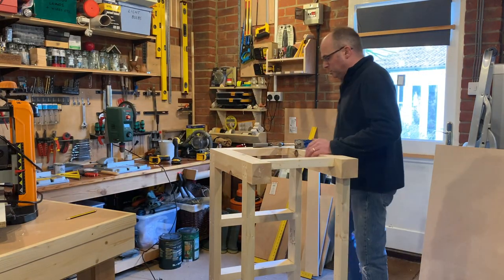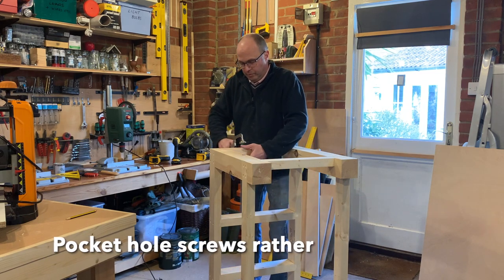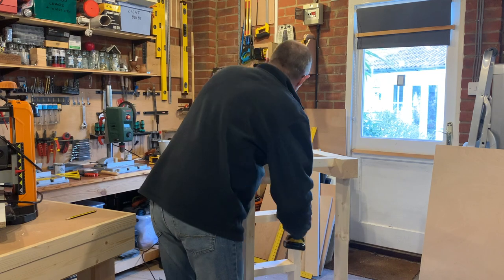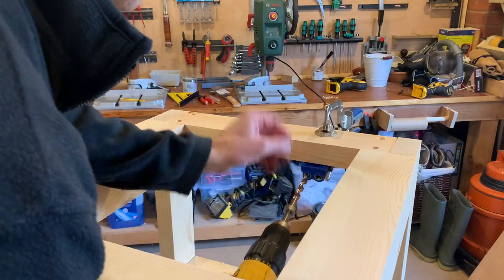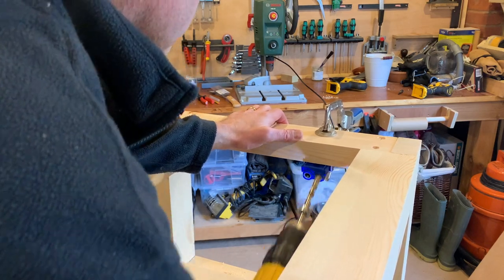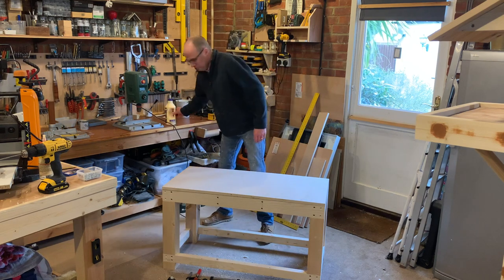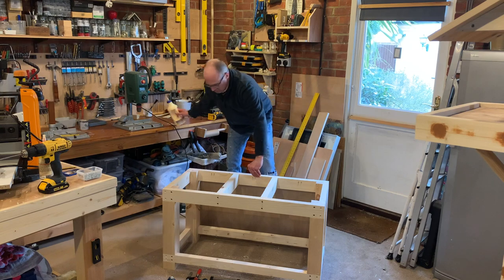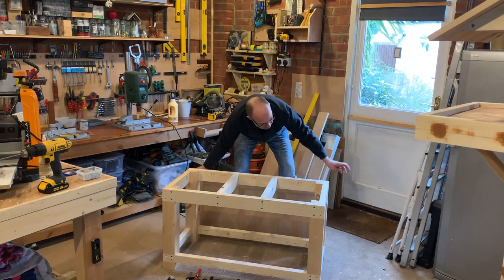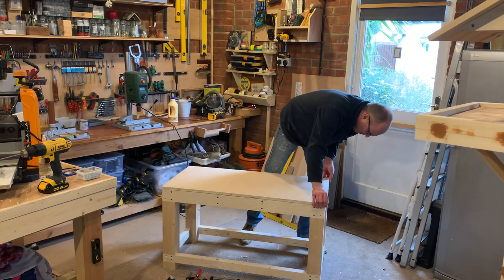I've decided I don't want screw holes in the top - I think it looks a lot neater if you can get away without them. So I'm going to use some pocket hole jigs, really simple to use. Clamp that on - doesn't matter where, you won't see the screws as they'll be underneath. Let's get some glue on and get this glued on.